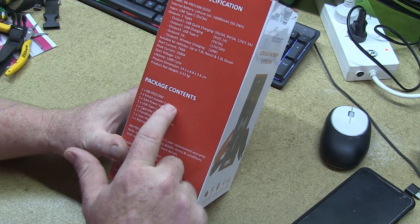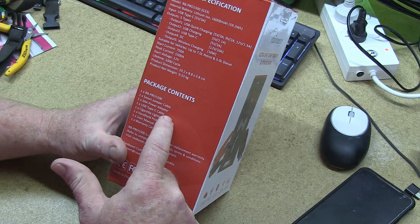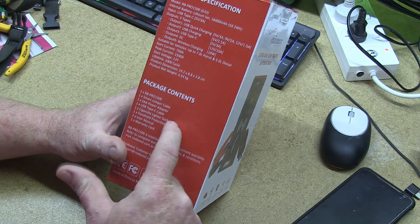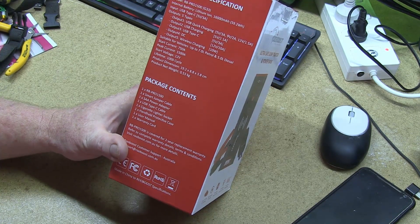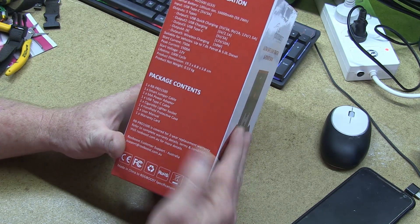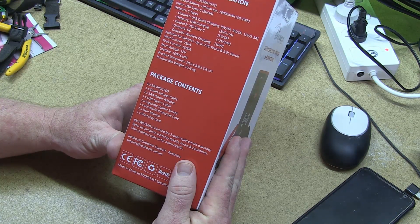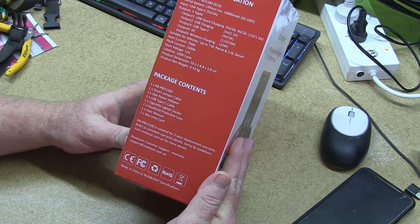It contains the unit, a jump starter cable, a power adapter, a USB Type-C, a cigarette lighter socket, a handheld protective case, the user manual and a warranty card. It says it is guaranteed for two years with a replacement warranty. And yep, that's about it.